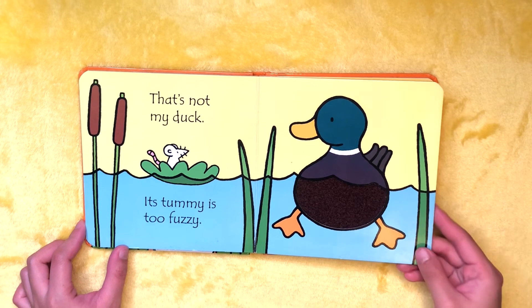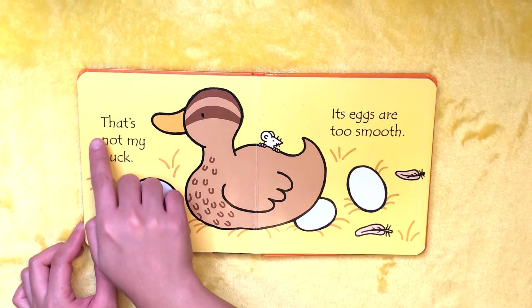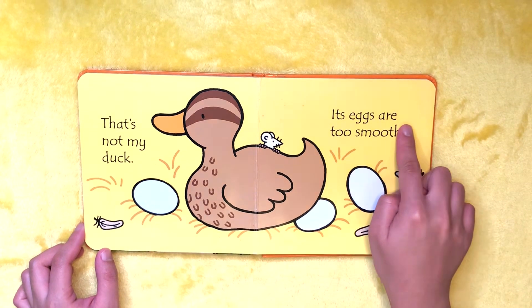Okay! That's not my duck. Its eggs are too smooth.